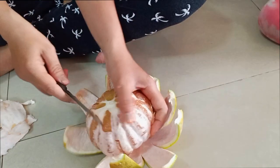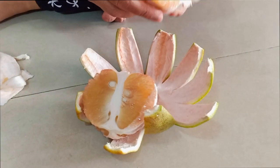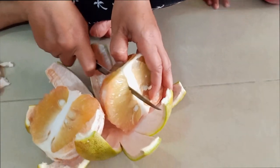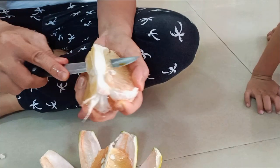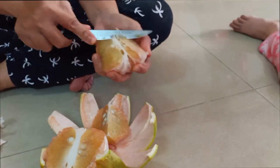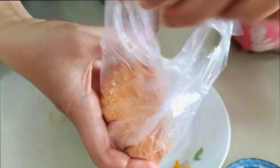Yes, we do. This is a chili salt. Yes, it's a chili salt. Okay.